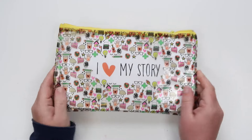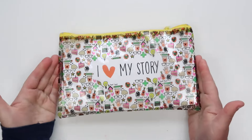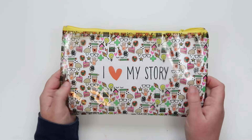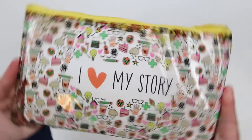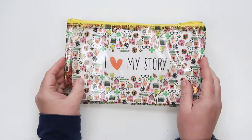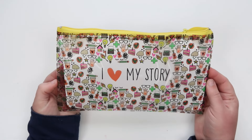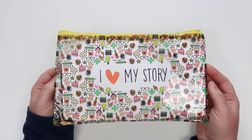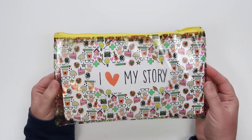Hi friends! Shana Noel here and I am so excited to introduce you to this month's Bible journaling kit from Illustrated Faith and Dayspring. It is so stinking cute! This kit is written and designed by one of my favorite people in the whole wide world, Miss Elaine Davis.